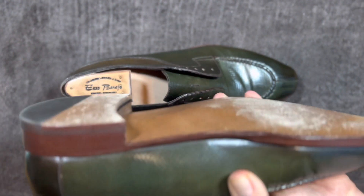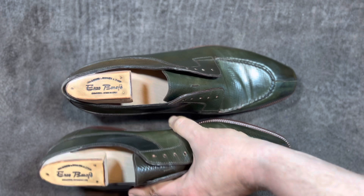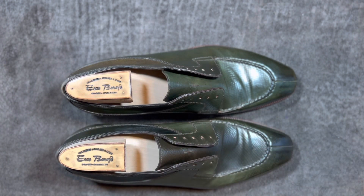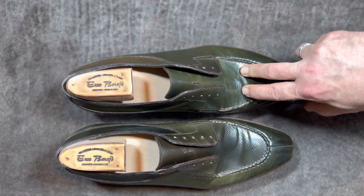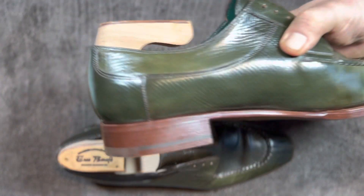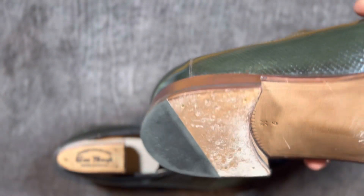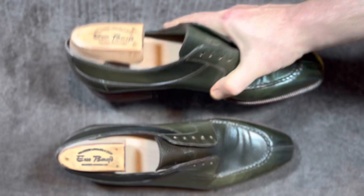They really do a nice job with this shoe and the way that it all comes together — it's just very balanced. And for taking multiple colors, especially this bronze shell cordovan, which is a difficult color to match for a lot of different shoes, they did a nice job. I think that the way the whole thing turned out is just great.